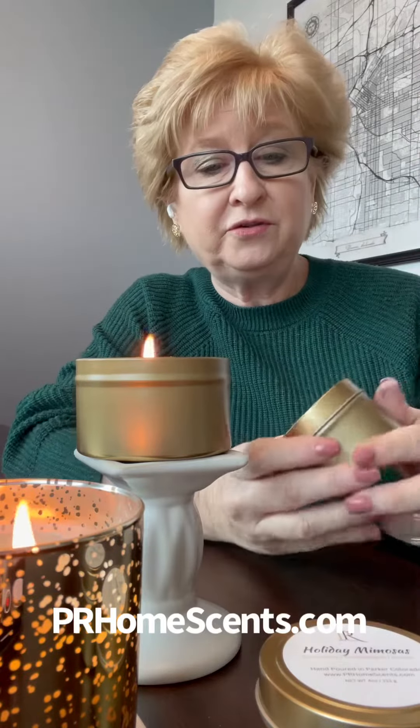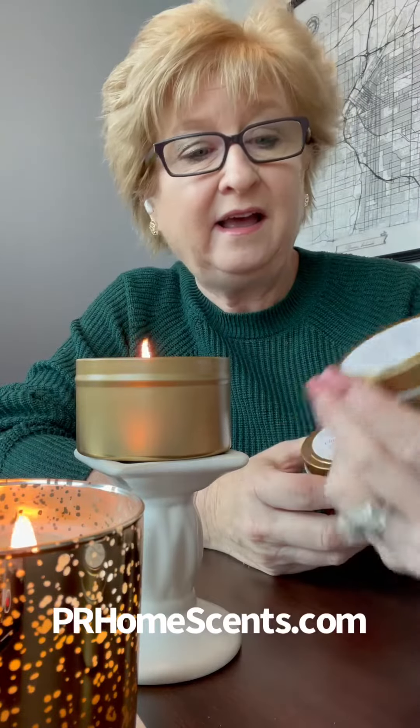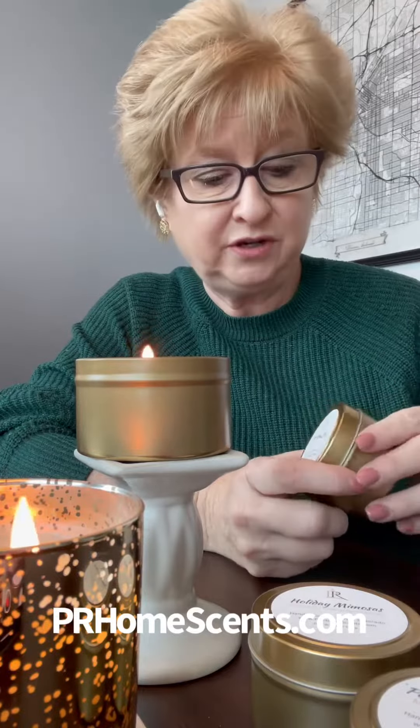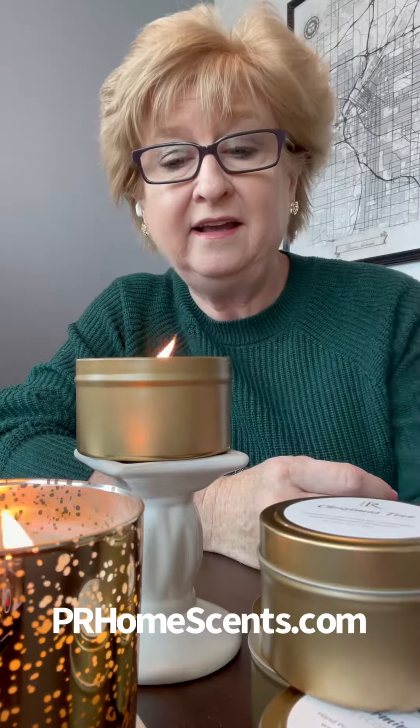So you get all three four ounce tins for $18, and you can go to prhomescents.com and order and I'll be happy to ship it out. If you are local to the Denver area, you can either come and pick it up or I will deliver it. A lot of times I'm over in Littleton and I'll be happy to do that — that would save you on shipping.